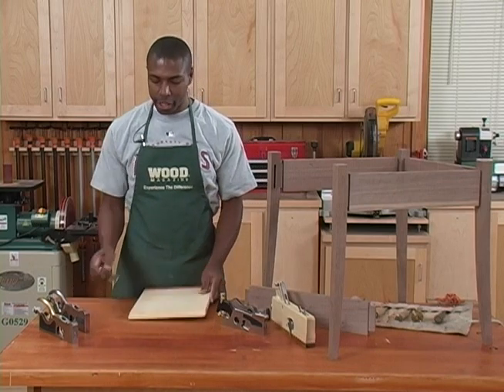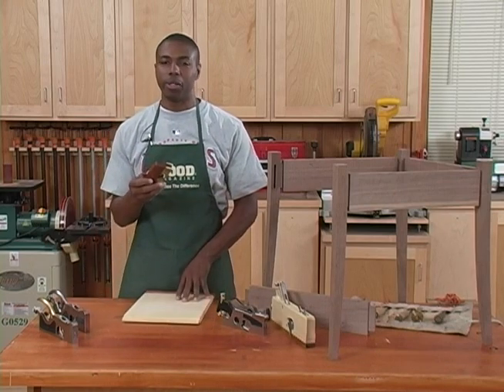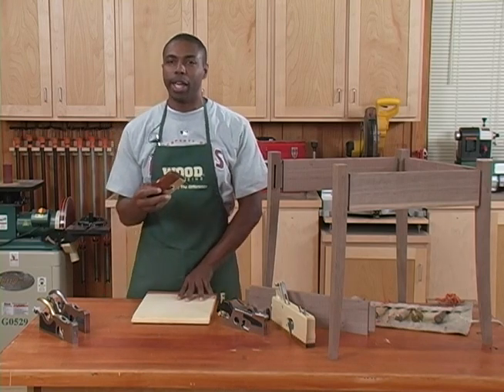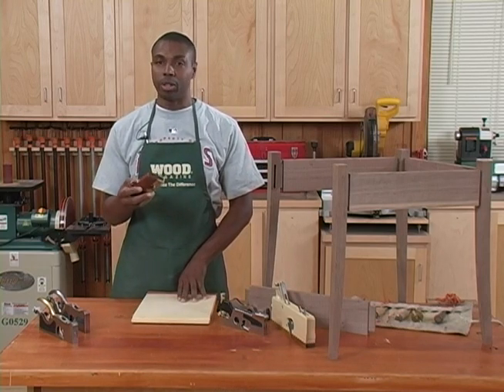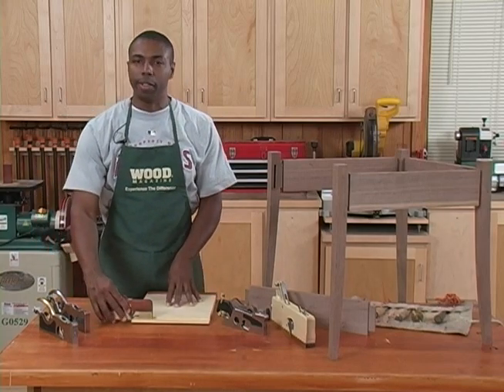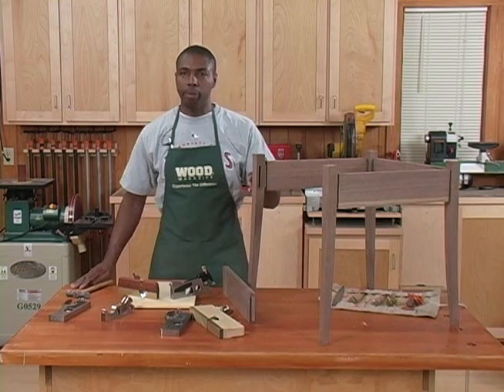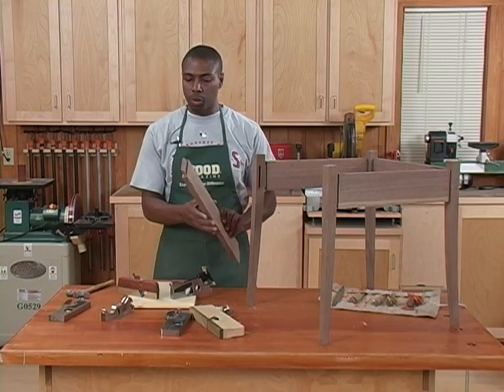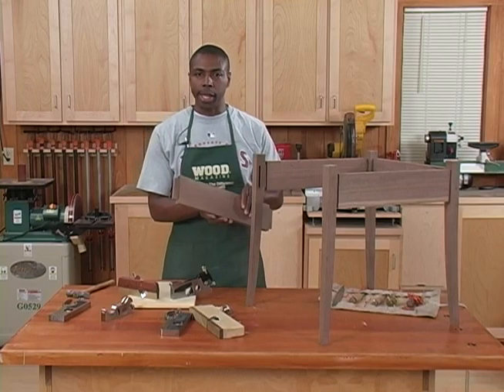The shoulder plane is the tool of choice in this situation because it's the best alternative — outside of some very complicated numerically controlled routers — that you can use to remove just a few thousandths of an inch to achieve that fit. I'm going to give you an example of how we achieve that just-so fit using a shoulder plane on the end of this walnut stretcher for this small side table.